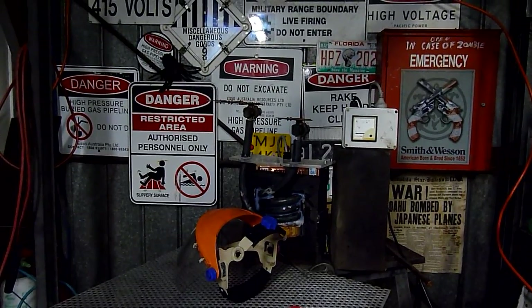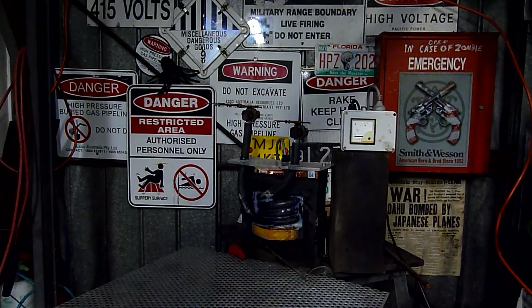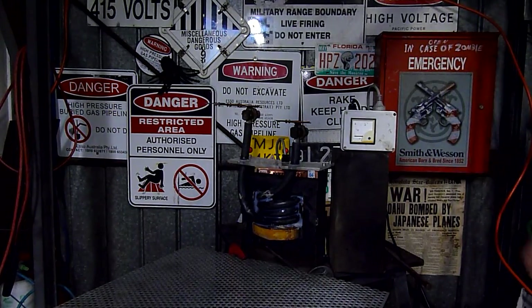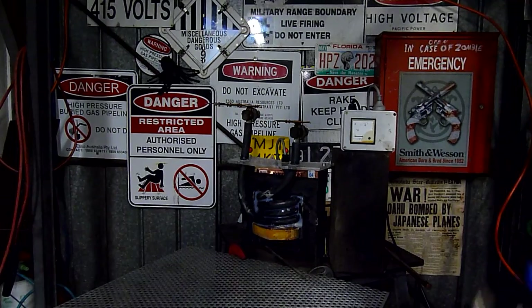G'day folks, it's time for a bit of high current fun. What we have here is a fully rewound welder transformer. I've cut the original secondary off and replaced it with some railway cable — big heavy DC cable. The conductor's about the size of my index finger. It's fairly solid.